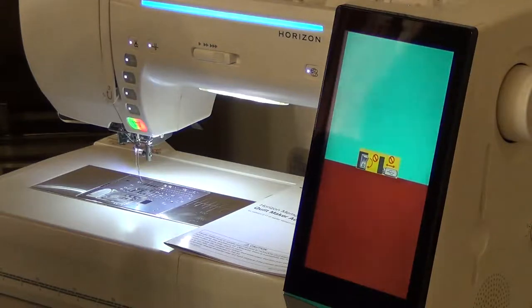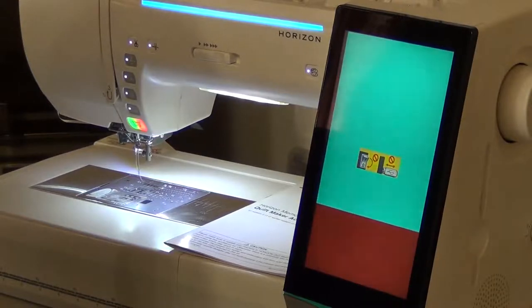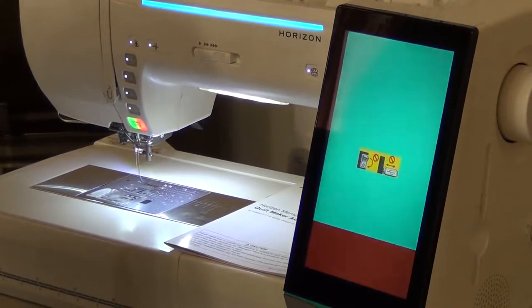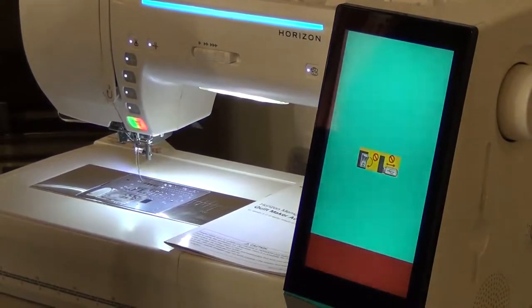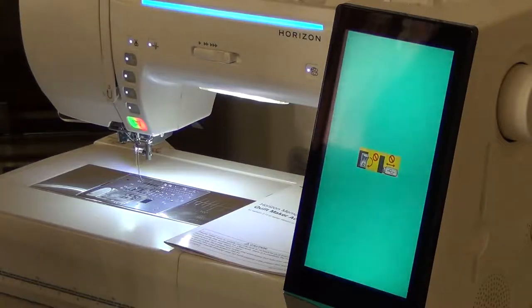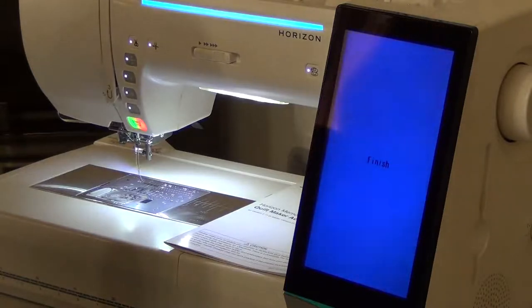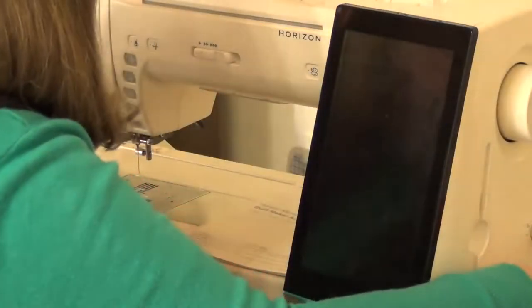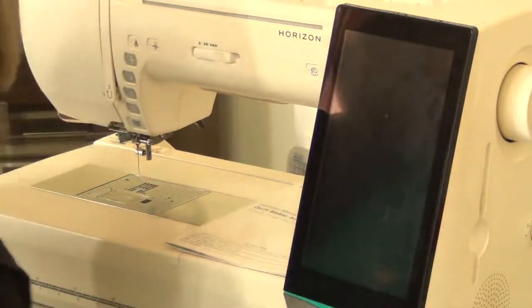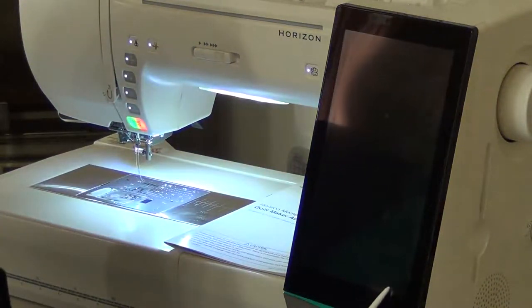This one's much quicker. Finished. So now we turn the machine off, take the stick out, and turn it back on again. Fingers crossed we should have version three come up here.